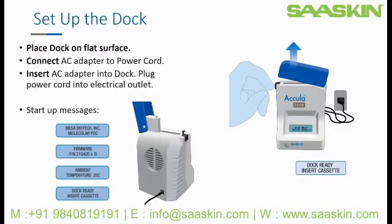If you have not already done so, you will need to set up the Acula or Solaris dock. To do so, place the dock on a flat, stable surface. Connect the two cord pieces together, plug in the dock, and plug it in to an electrical outlet. The dock will automatically turn on and show a series of startup messages.